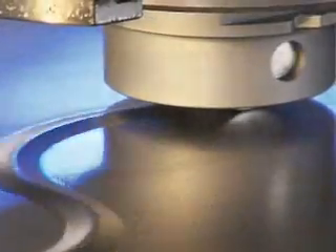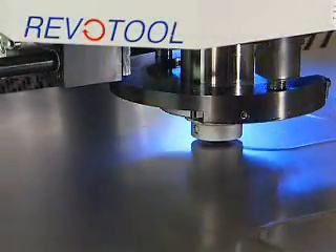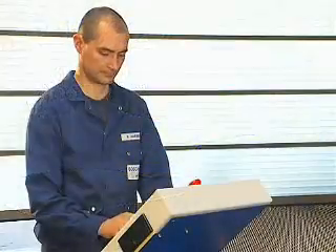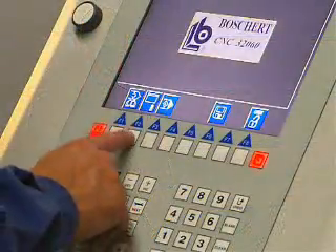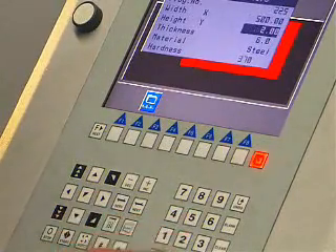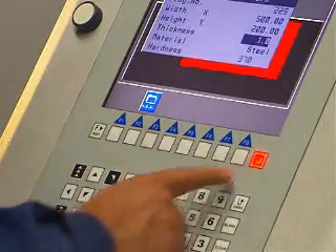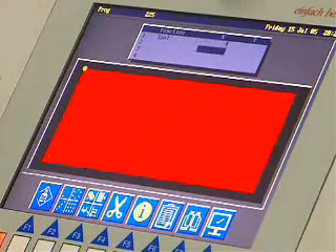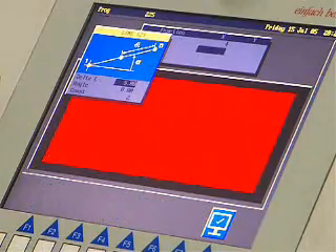With all compact series, a roller tool can be used. The Boschert software allows simple and fast programming with dialog support: enter sheet metal parameters, choice of tools, choice of functions, and programming of the start position.